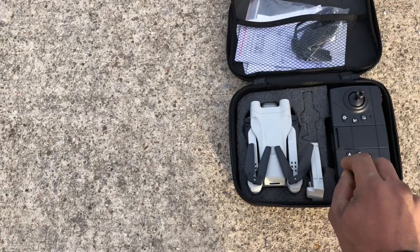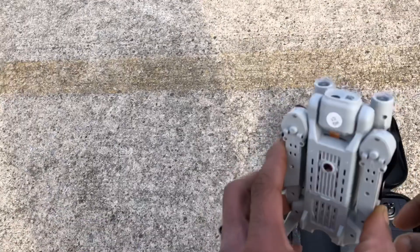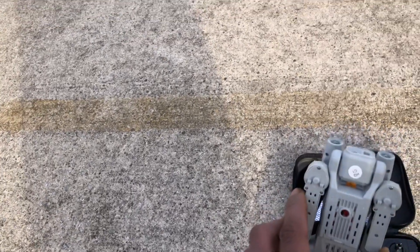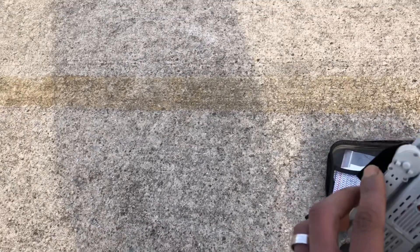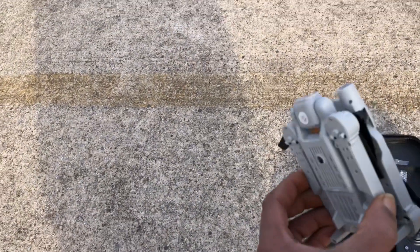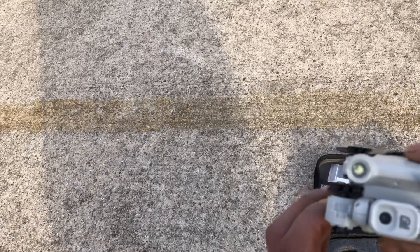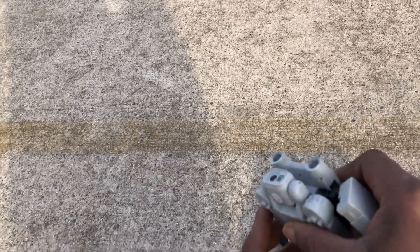I got it for like 20 bucks and this is going to be the second test flight. If you've seen the first flight, make sure you check that out. This guy has a 1080p — they say 4K camera, but I'm going to go with like 720p basically. They say 4K on the listing. This is the single camera version, so it does not have the dual optical flow or the dual camera version — just a single camera. This guy looks like a little toy DJI Mini 3.